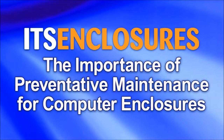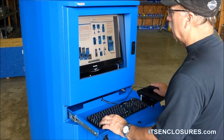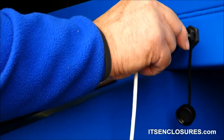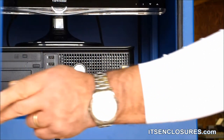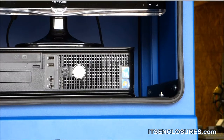The importance of preventative maintenance for computer enclosures. Is preventative maintenance a standard practice at your manufacturing plant? Always make sure that enclosures are serviced properly on a regular basis. Inattention to corrective maintenance may cause electronics housed in an industrial computer enclosure to fail prematurely.